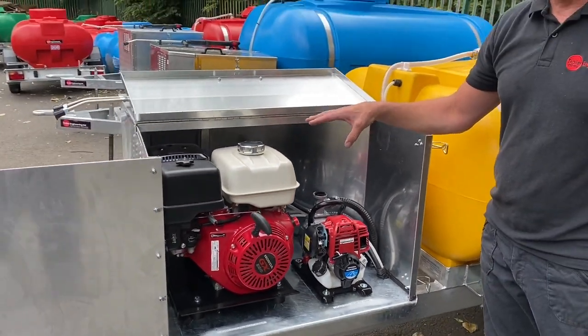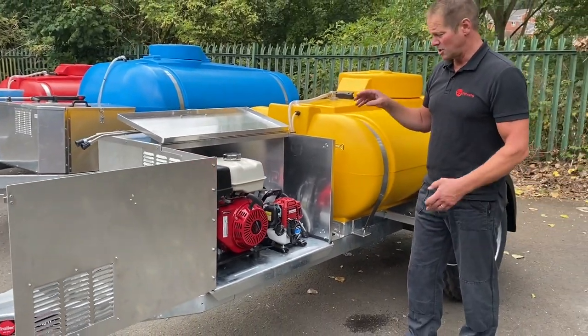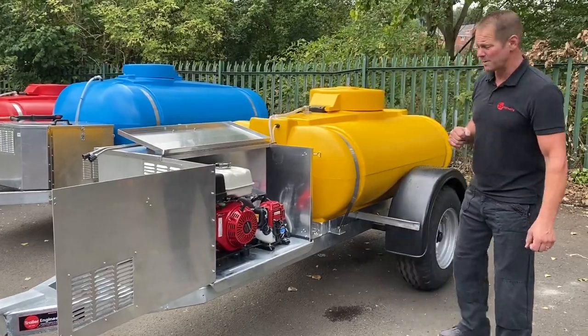The pressure washer is going to run at about 50 litres a minute, but then we need significantly more water to run the spreader plate on the back. Let me show you the spreader plate on the back.